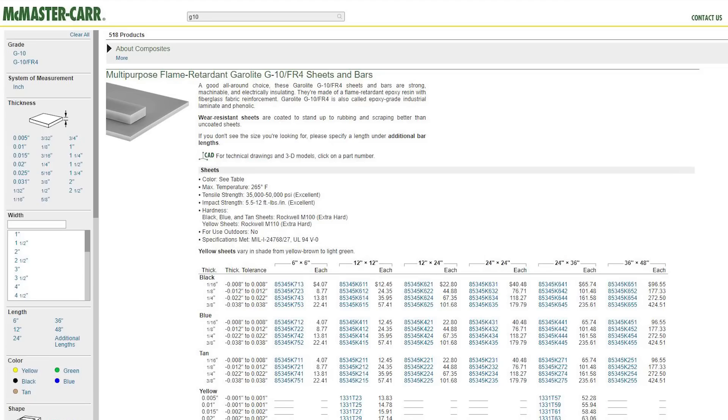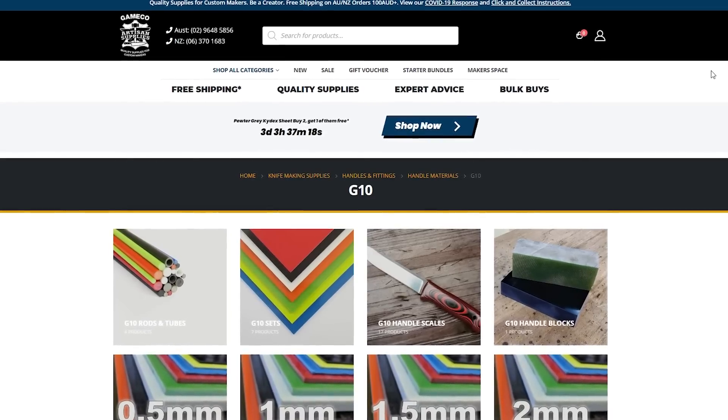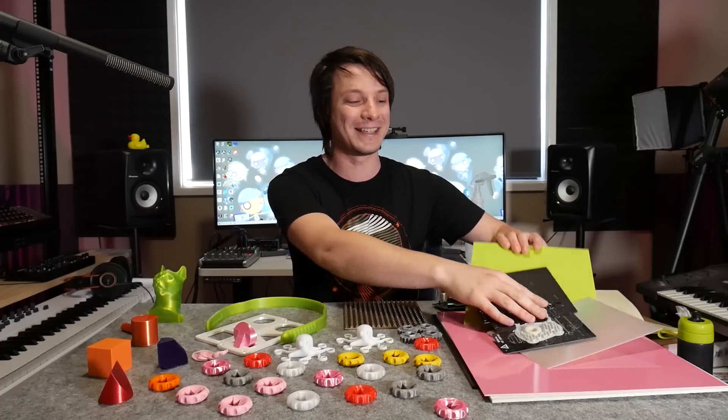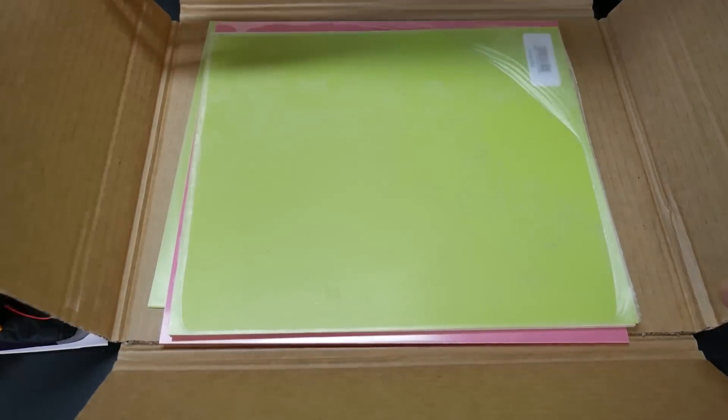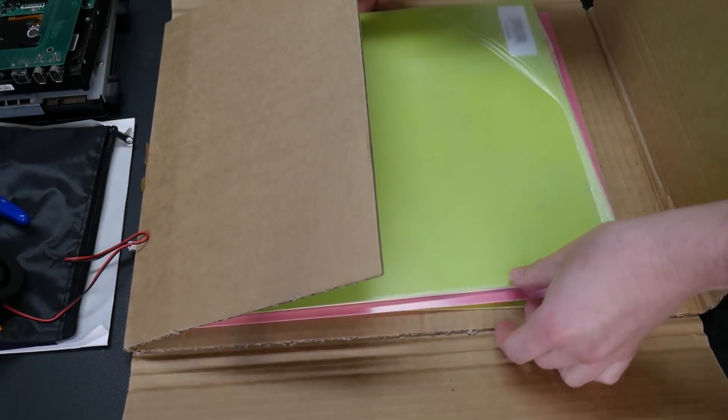I did some local searching and it took quite a while to find sheets of G10 in Australia. If you're in the States you can find it everywhere - McMaster-Carr, Amazon, and heaps of different suppliers. I found a knife maker supplier here in Australia that supplies brightly coloured sheets for making inlays and handles on knives, and I bought a few different thicknesses to try out.